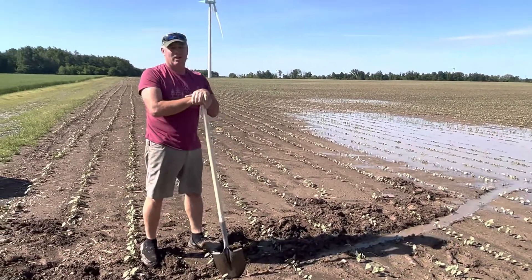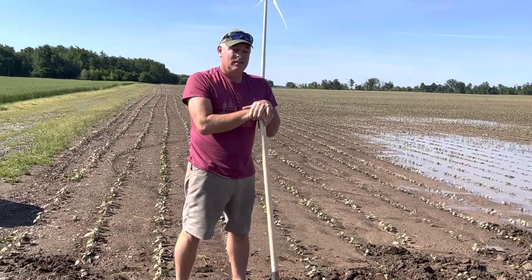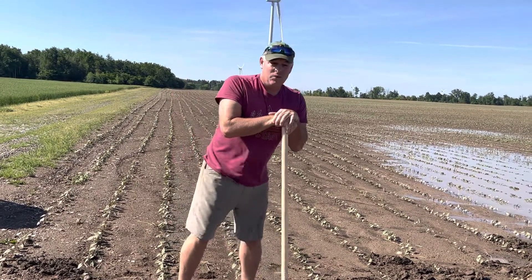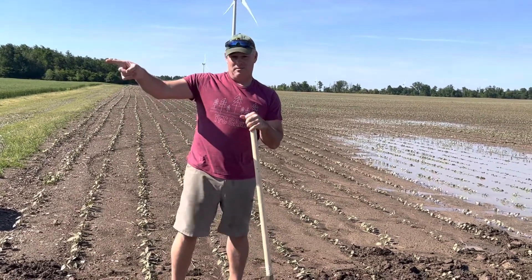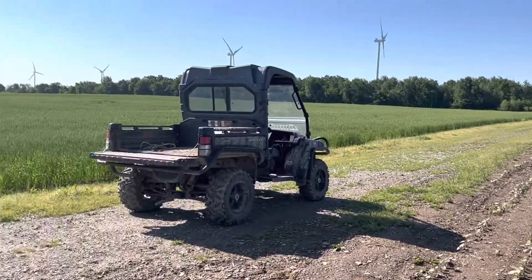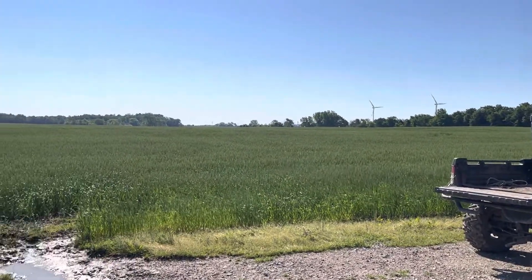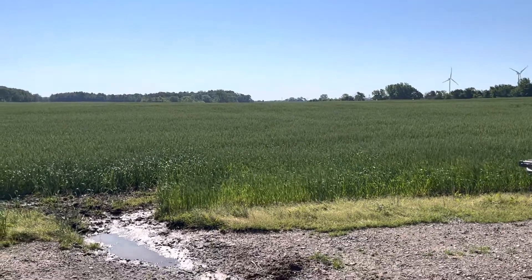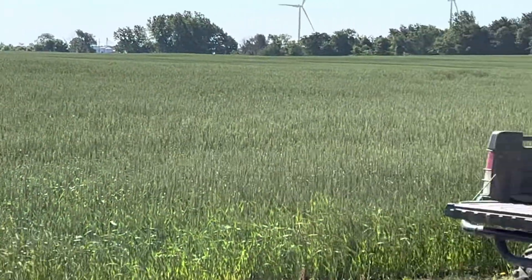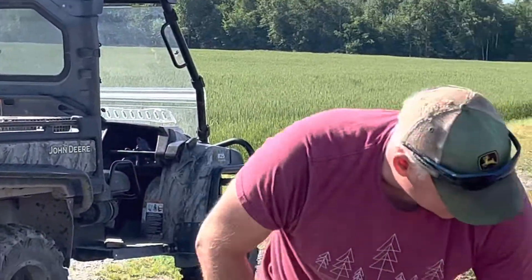The last few rains we've had have come so hard so fast. It's rained, I think, five days in a row now. Clockwork at six, seven o'clock at night. Which is really good for wheat. Our wheat fields are loving it because they're flowering, setting grain. And these little two tenths of an inch of rain we've been getting literally every night are awesome for wheat. Not so awesome for dry beans.